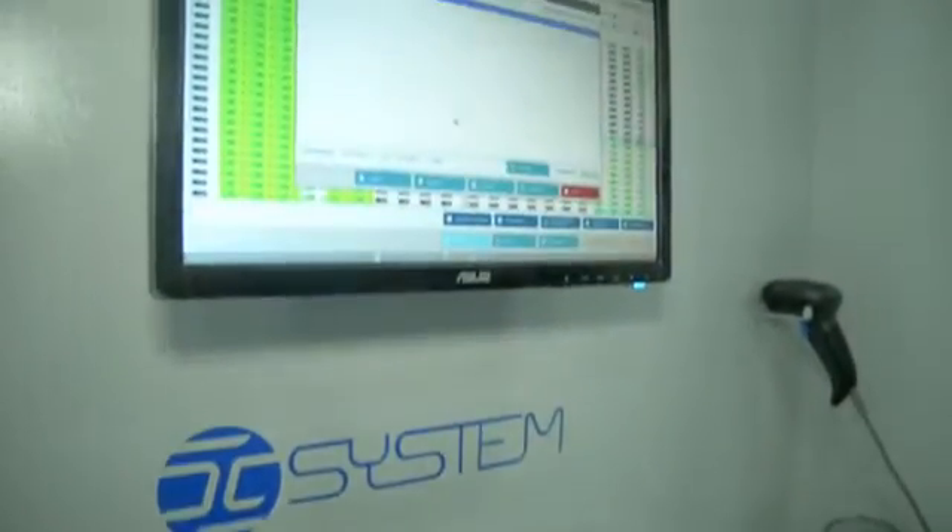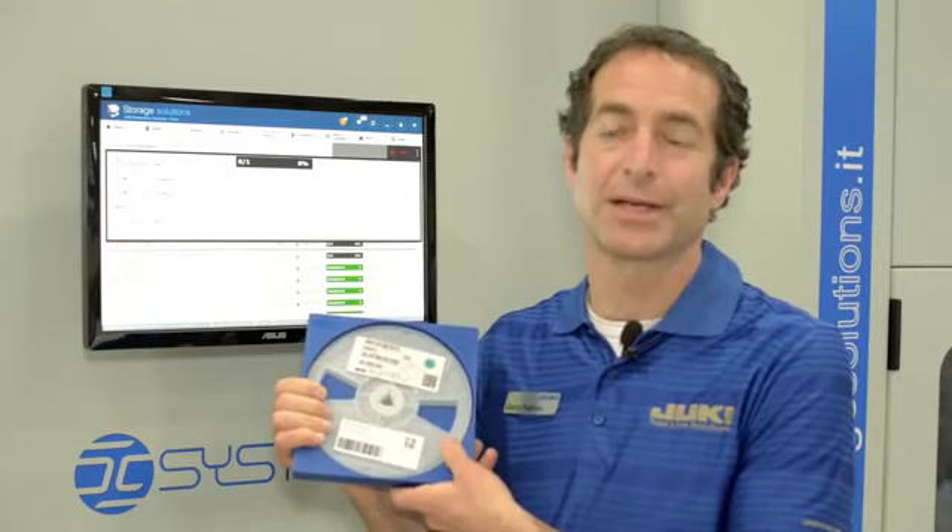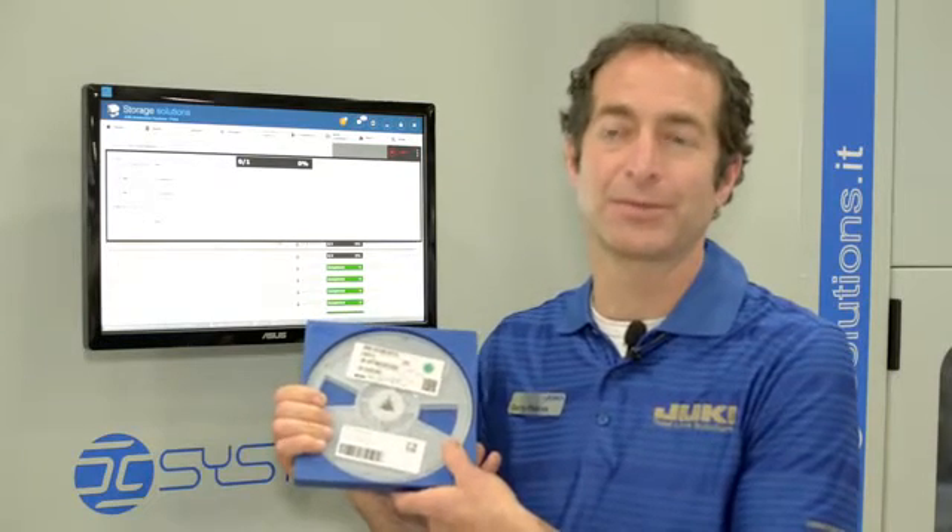This particular unit is the ISM2000XL, which can handle component reels up to 44mm tall. We also have the brand new ISMXXL, which can handle reels up to 72mm tall.